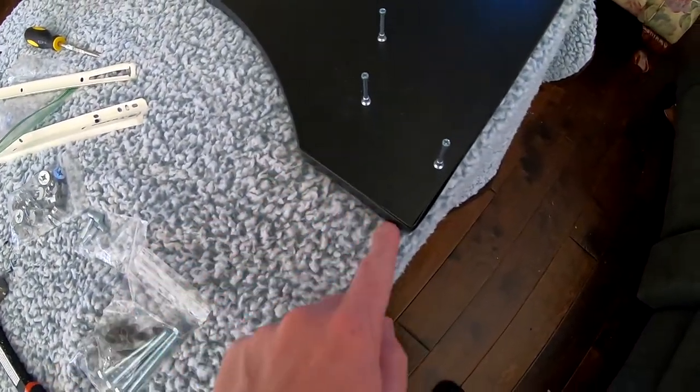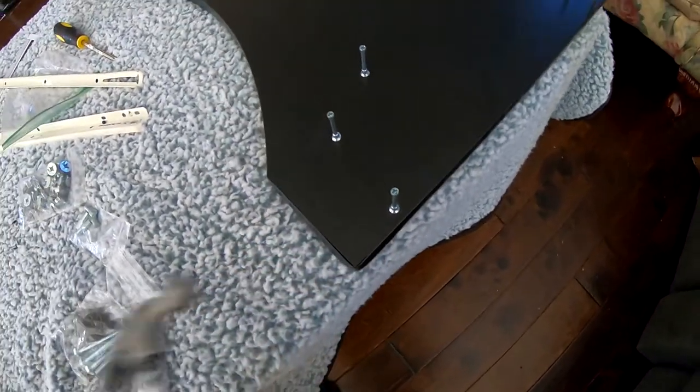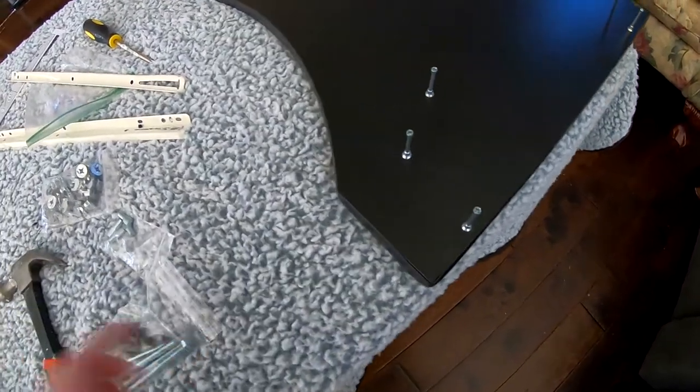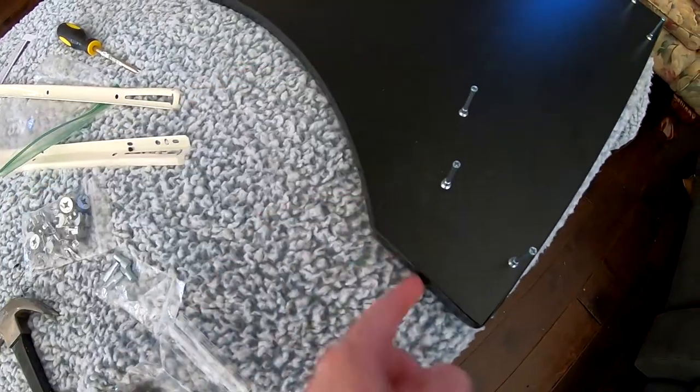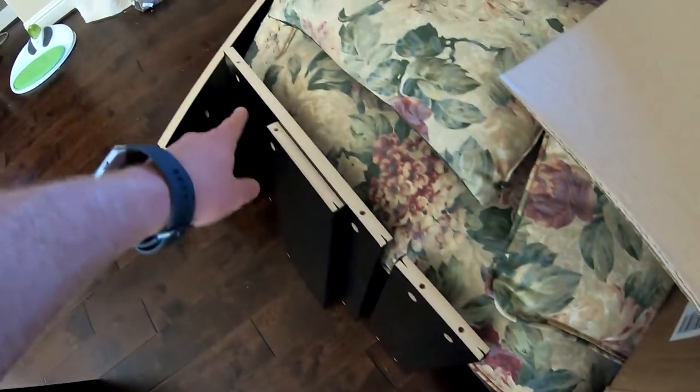I went ahead and applied all the T-molding. Right here it's a little rough on the corners, but if you cut a little 90-degree notch out of the inside of the T-part, it lays a lot better. It's not really made for corners, but I didn't notch any of this and it laid down fine. Got that on all the pieces that had T-molding.